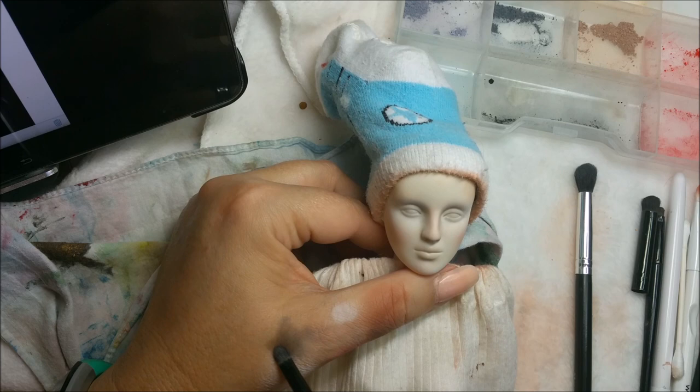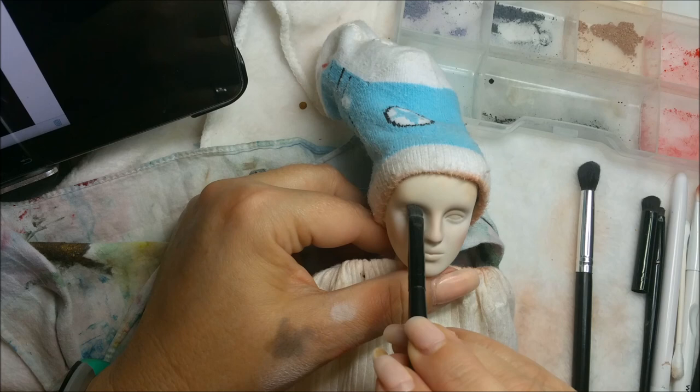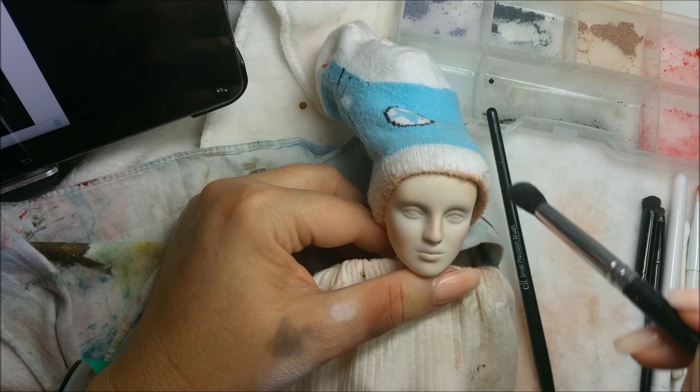Mix that in with my gray on my hand here - can you see that? Oh, you can see it. And just sort of touch that in. She's definitely going to need to be sprayed again so I can maintain this.